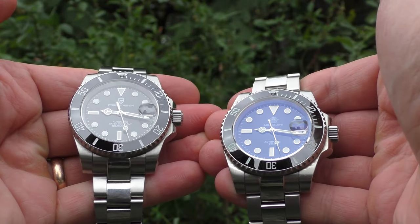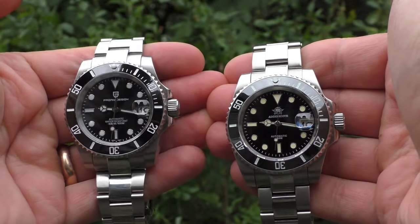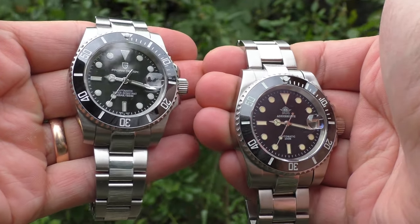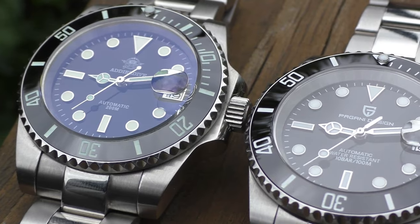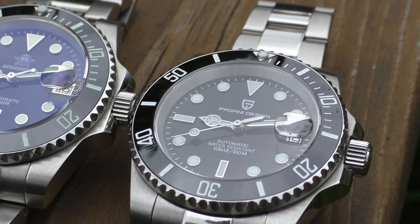Similarities kind of end there and here start the differences. In no particular order: the first difference I'd like to mention is the hands, especially the hour hand. The Pagani Design has this bigger Mercedes hand with a nice curvature, while the Adidas Dive's hand is smaller, completely flat, and honestly looks a bit cheap.